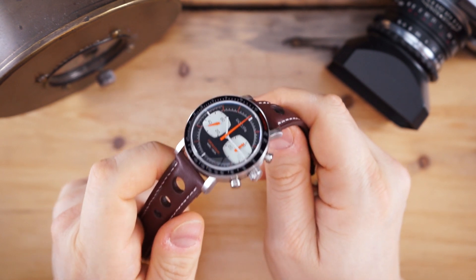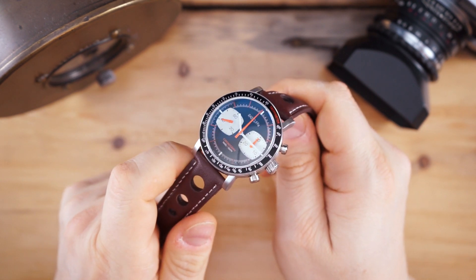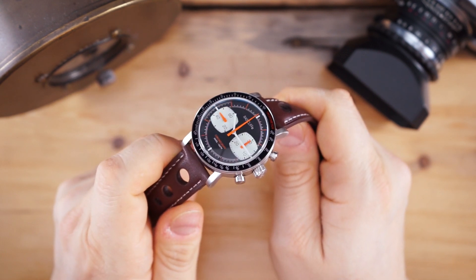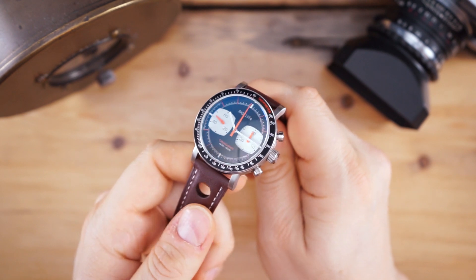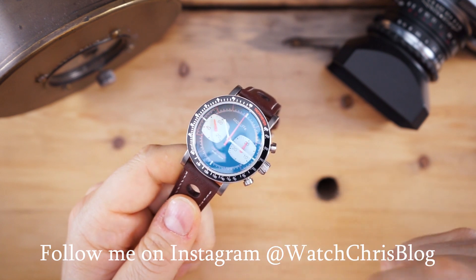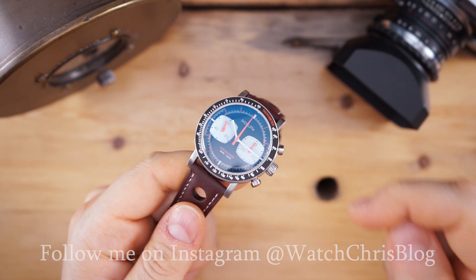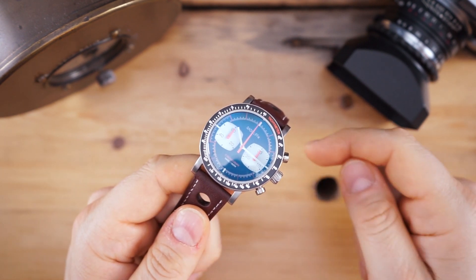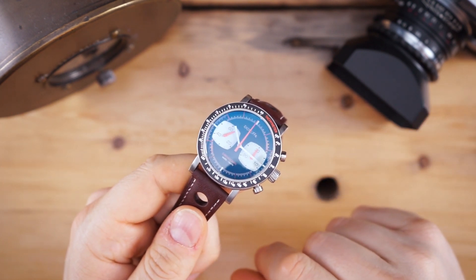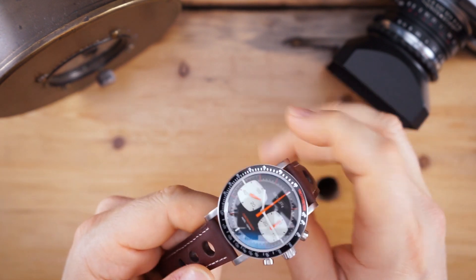As mentioned, this is a hand-wound chronograph designed in the UK using the ST19. I always say that I like the ST19 over most other affordable chronographs that go the quartz or mecha-quartz route. A lot of these watches come in at very good prices, and this one does — $336, which considering the exchange rate is a very good price for a hand-wound chronograph.